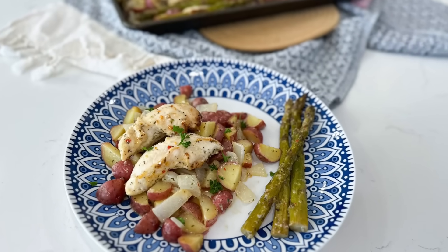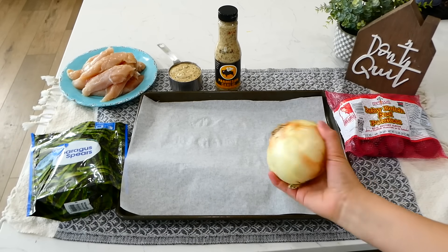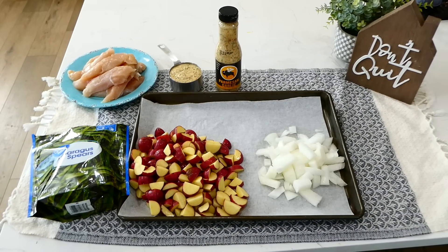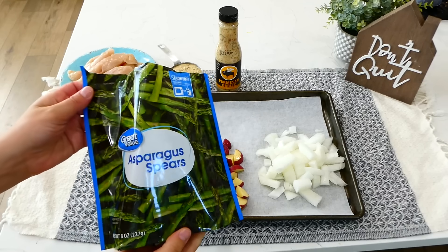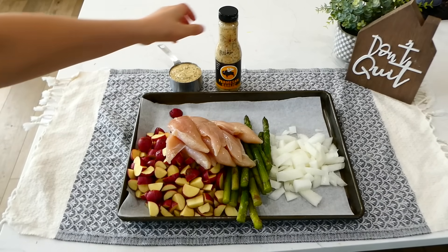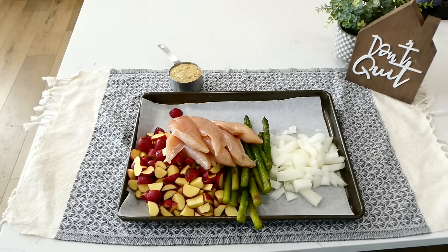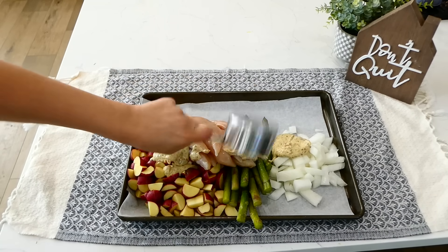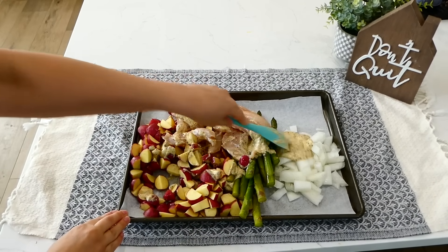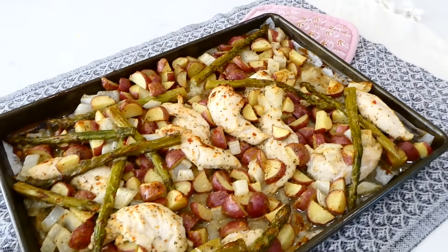Now we're making parmesan garlic chicken tenders with potatoes and asparagus. Add one diced yellow onion to your sheet pan, then about a pound and a half of diced red potatoes in bite-sized pieces, and eight ounces of fresh or frozen asparagus — frozen is usually a little less expensive. Add a pound and a half of chicken tenderloins. Pour about a half cup of parmesan garlic wing sauce all over the top — it has a great parmesan, herby, garlic flavor. Sprinkle a dash of salt and pepper, give everything a stir to coat, then bake at 400 degrees for 35 to 40 minutes.